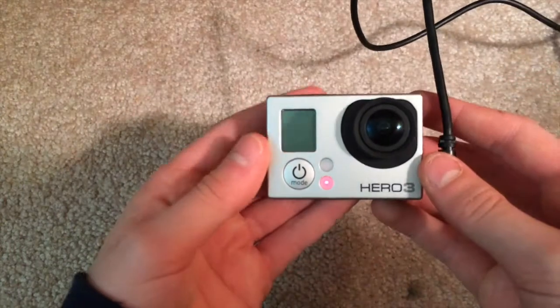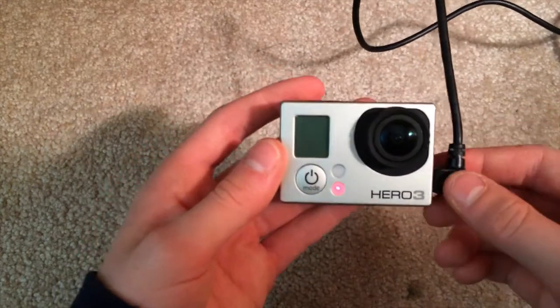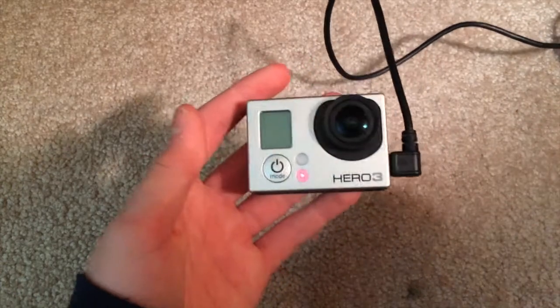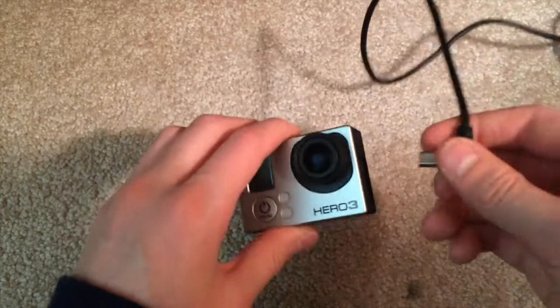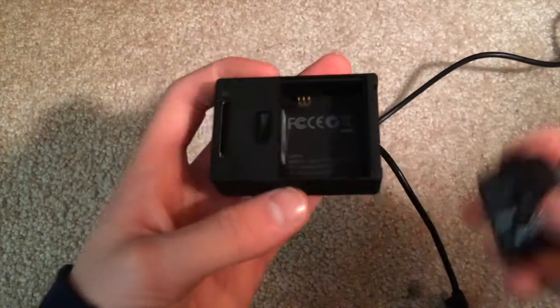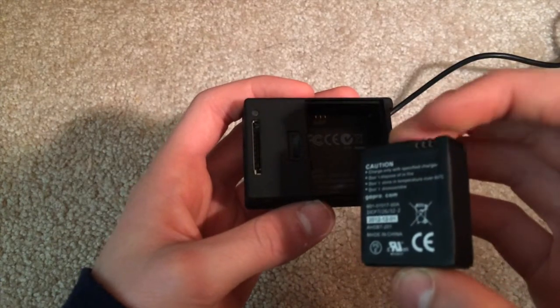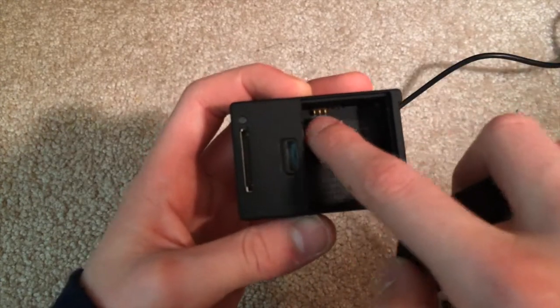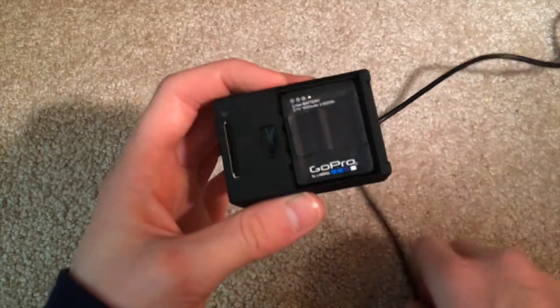Even though the battery isn't in, you'll see that light indicator right there to show that it's working. You're basically resetting the battery. Then you can unplug this or leave it in — it doesn't really matter. Put the battery back on. One way to look at it is if you see those three little things right there and they match, just flip that in and put it back.